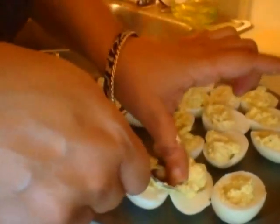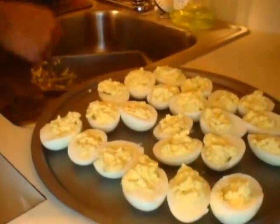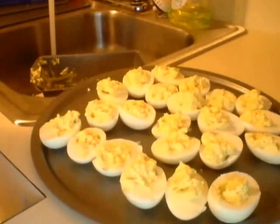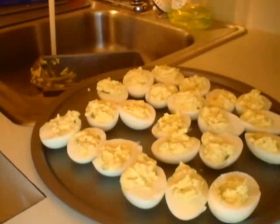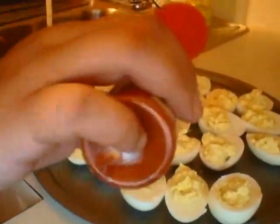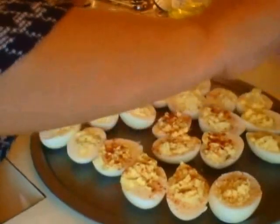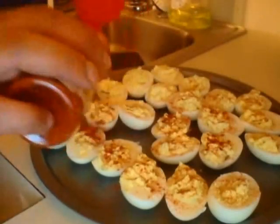Okay, and three — done. Now after you've got all your yolks and filled your egg whites, I've got some smoked paprika and you just sprinkle that on top of the egg. Sprinkle as much as you want — it's up to you.